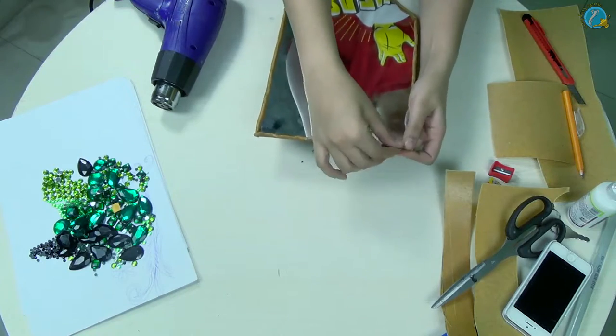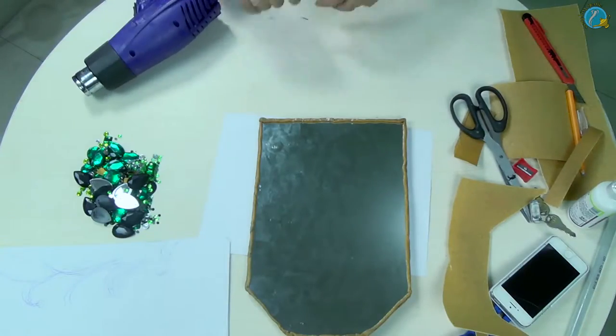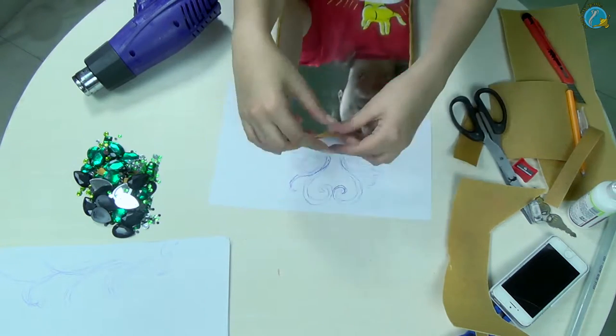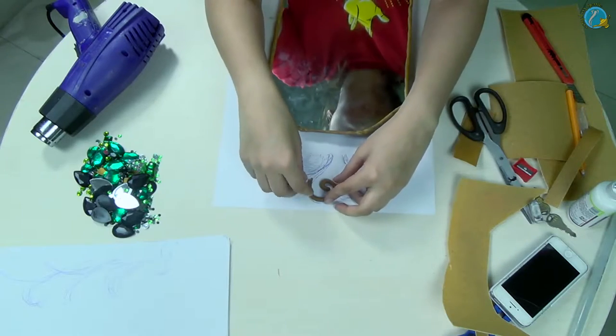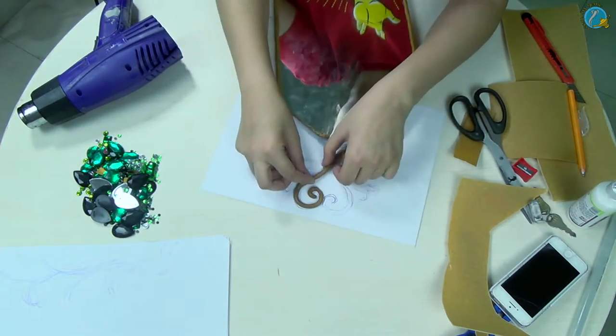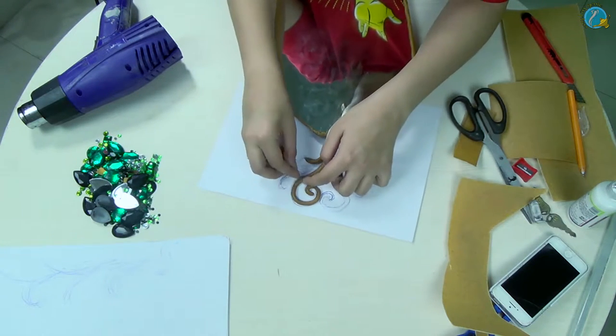Once it's dried and cooled down completely, you're going to take the remaining worbla that I told you not to throw away, roll it up, and place it onto the sheet of paper that you have. This is going to be your pattern so do not stick it on directly to the mirror yet. Trace out individual designs, each one of them, and let them dry out completely before you go on to the next step.